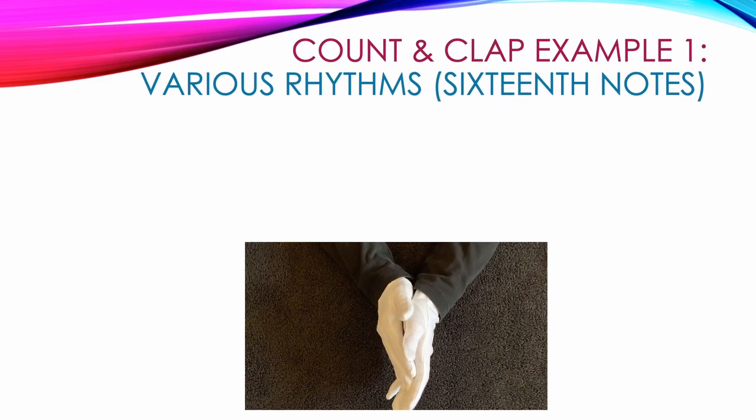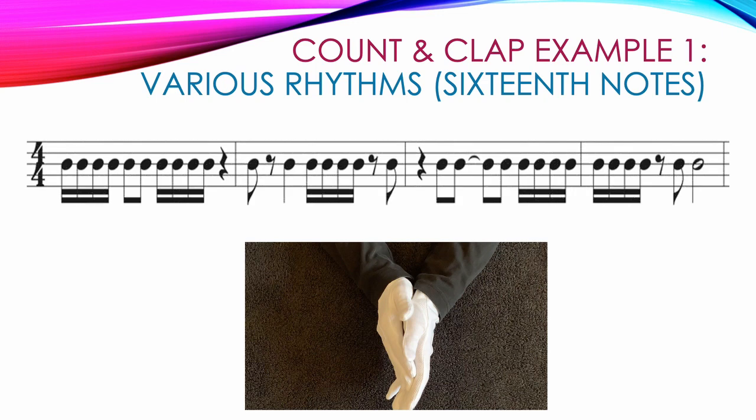Now we'll explore 3 examples where we mix single 16th notes with double beamed 16th notes and various rhythms from previous tutorials. Example 1 starts with 4 double beamed 16th notes — every note gets its own clap: 1 E and A. This is followed by 2 single beamed 8th notes: 2 and, then 4 more double beamed 16th notes starting on count 3: 3 E and A, and we end with a quarter rest — no clap — on count 4.